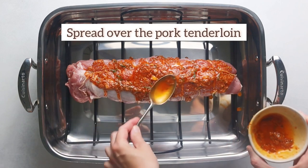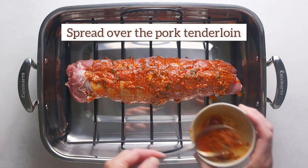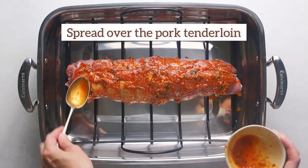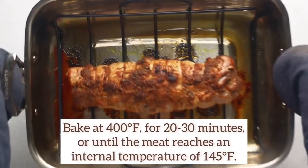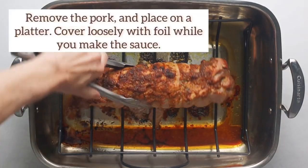Sixth, in a blender, blend together oil, garlic, chicken bouillon, and seasonings. Then place the tenderloin fat side up on a rack over a roasting pan and pour the blended mixture over it, spreading it all over the pork.